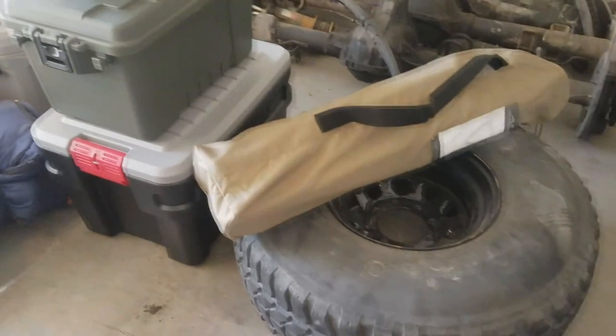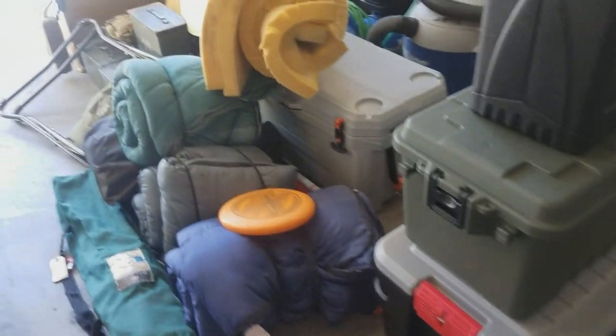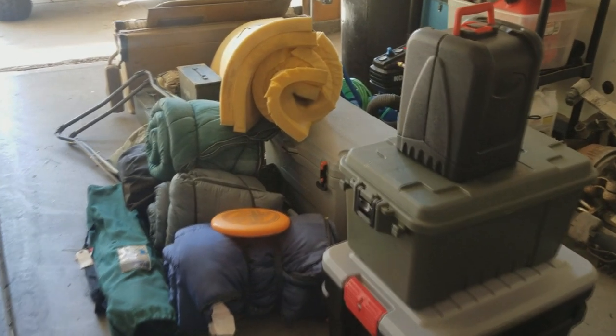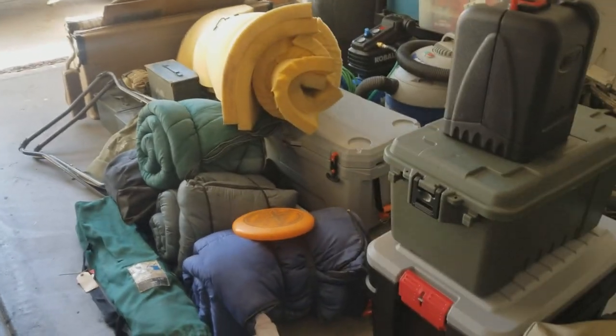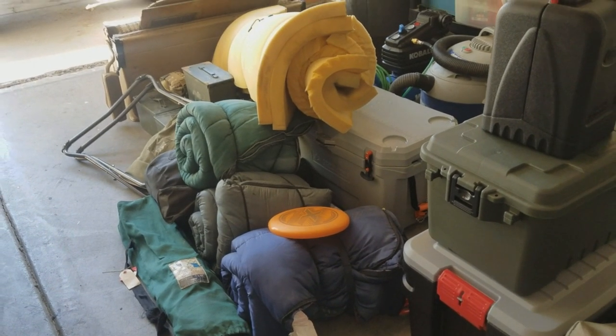Anyways, I need to get all this gear packed in. I've been going through all my camping gear the last couple weeks making sure everything's good. When you haven't really camped in a while, you've got to go through everything and make sure everything's functional, because you don't want to get up there and realize something's not working.